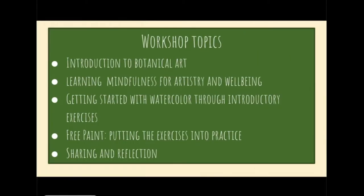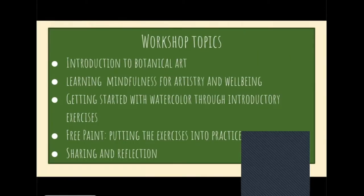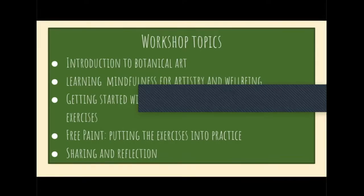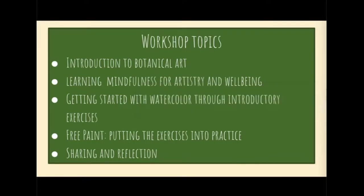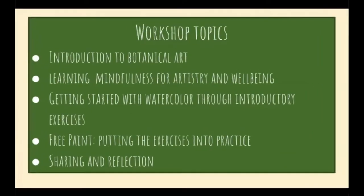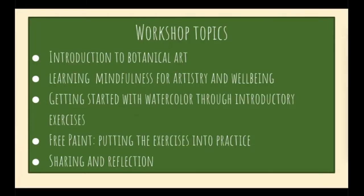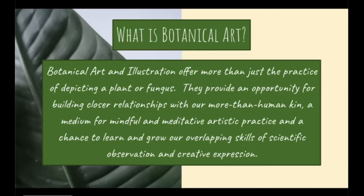Hi everybody. I'm just going to go over some introductory information about botanical art and illustration. Botanical art and illustration offer more than just depicting a subject — they provide an opportunity for building closer relationships with plants and fungi, a medium for mindful and meditative artistic practice, and a chance to grow our overlapping skills of scientific observation and creative expression. Creating a portrait of a plant can be a wonderful process of mutual asking and receiving, of learning and respectfully portraying. I would wager that you will learn something about your subject during the process of your work today.